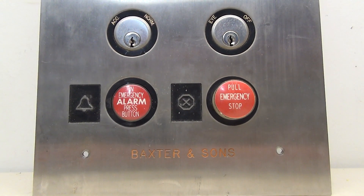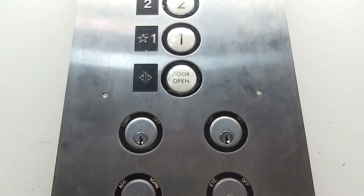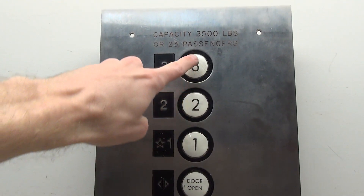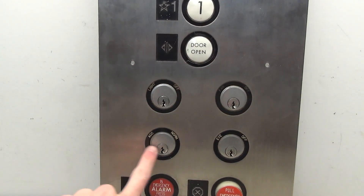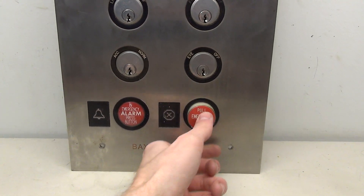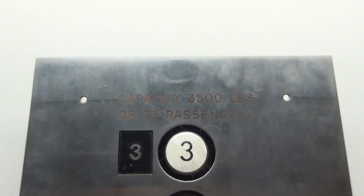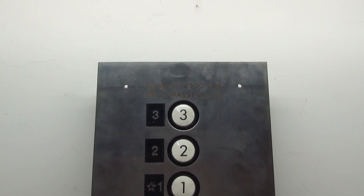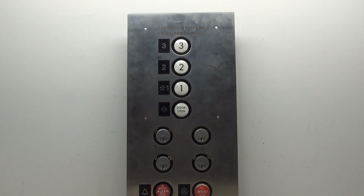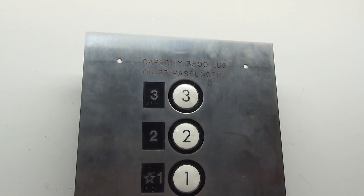In this project I'm going to be working on this really cool Baxter & Sons US elevator panel. This came from a three-stop elevator — one, two, and three — there's the door open, four key switches, alarm, and the emergency stop. The Baxter & Sons logo along with the capacity is in orange, which I think is kind of cool. It's not the first time I've seen orange Baxter & Sons logos. In this project I am going to be cleaning up and wiring this panel, so let's get started.